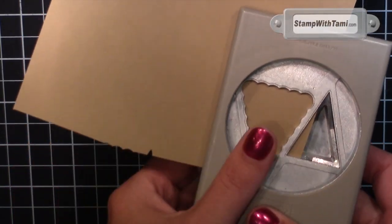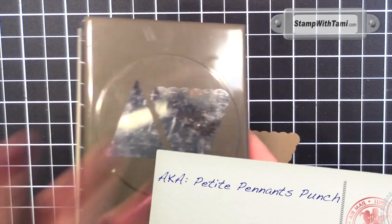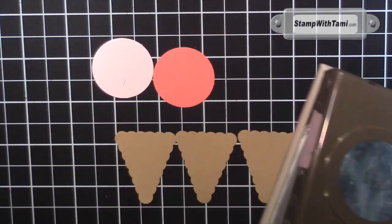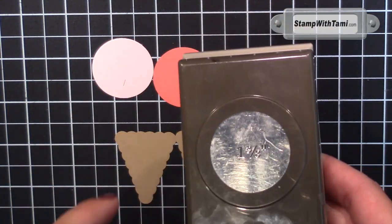We are going to start with our punches. Most of this card is done with punches and framelits. Three from the Petite Banner Builder Punch, and Pink Pirouette and Calypso Coral circles from the 1 3/8 inch punch.